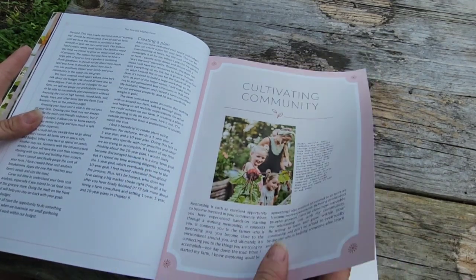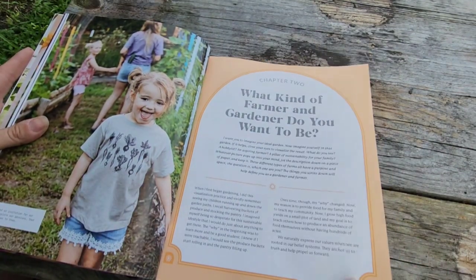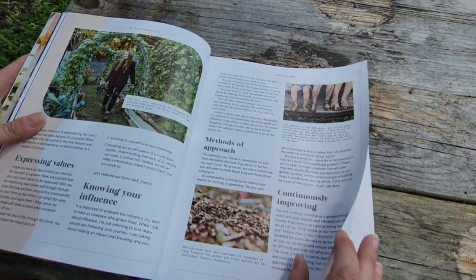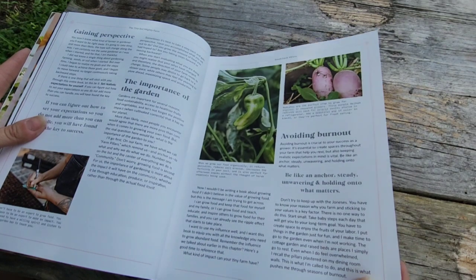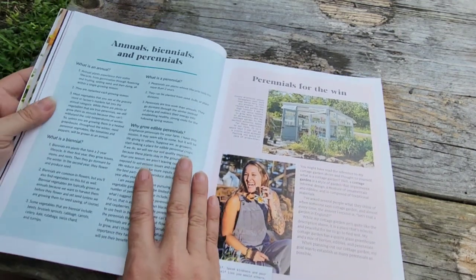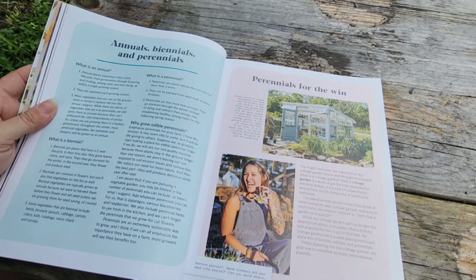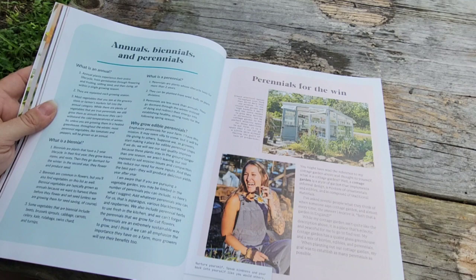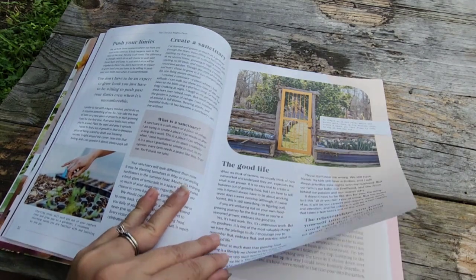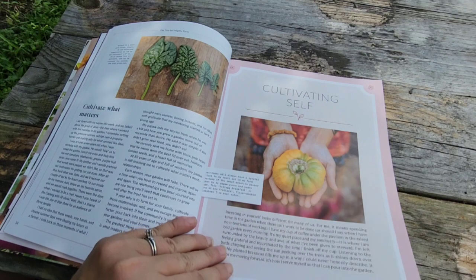She talks a little here about creating a plan — what kind of farmer/gardener do you want to be. There's also a section on avoiding burnout, which is important. She tells you a little about annuals, perennials, and biennials so you know exactly what those plants are. There's also a section on why to grow edible perennials.